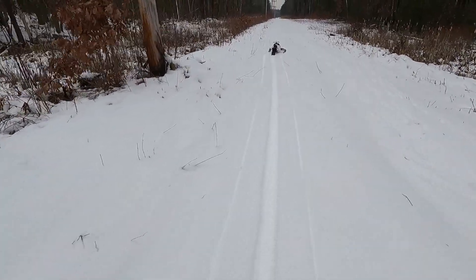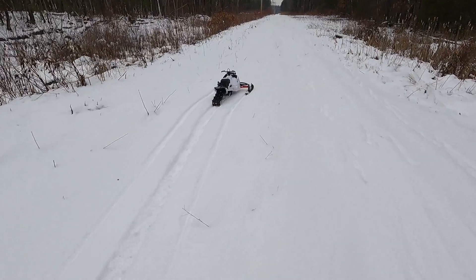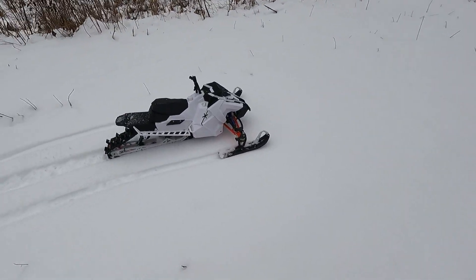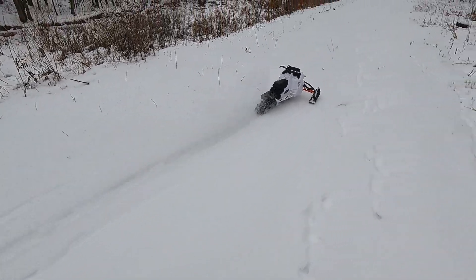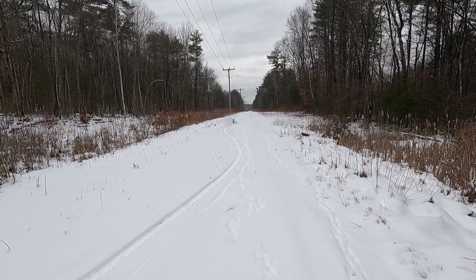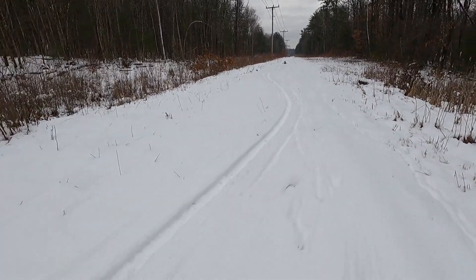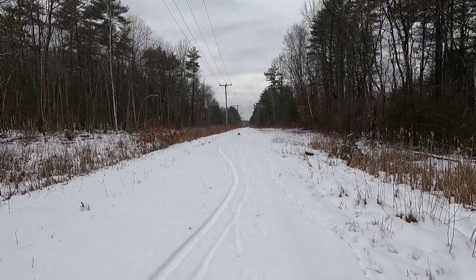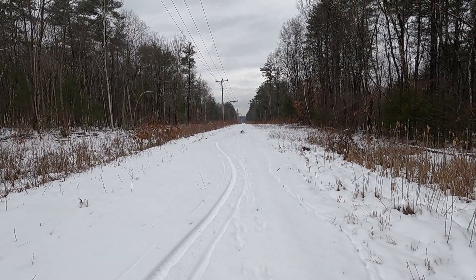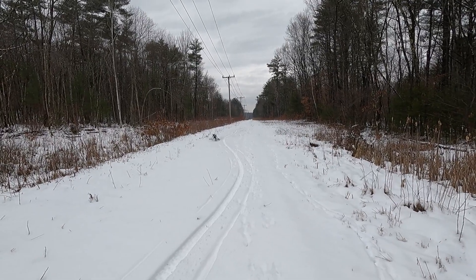Here we have it. Basing off of Polaris — Polaris skid. A lot of types of things, but this thing rips. You can see it rips. Also backs up really nicely. Very impressed with how it backs up.